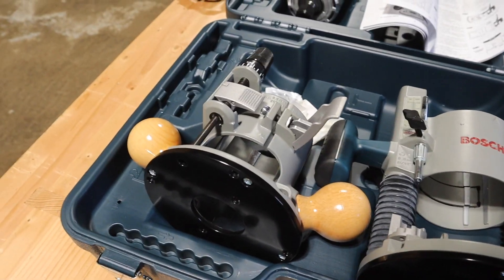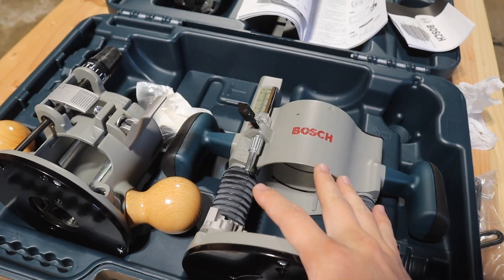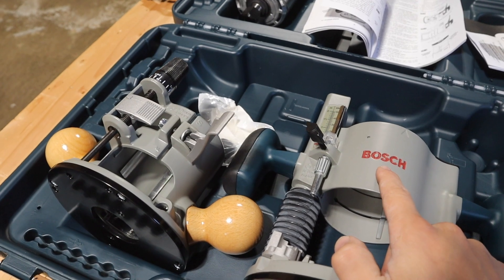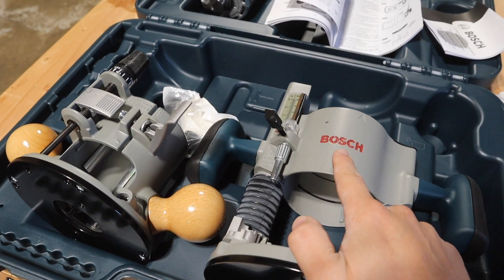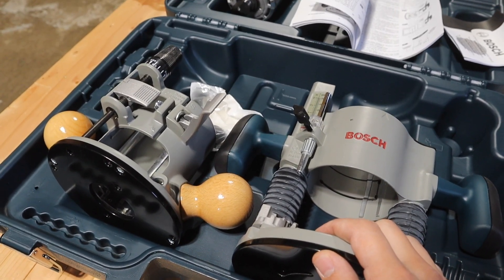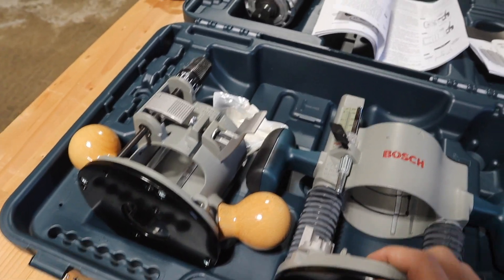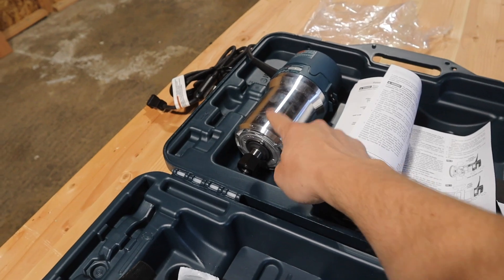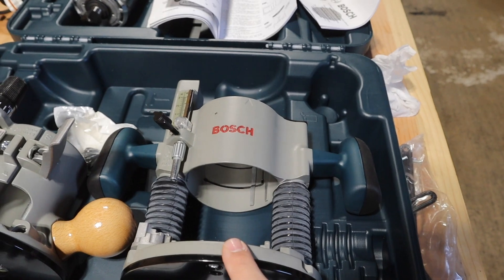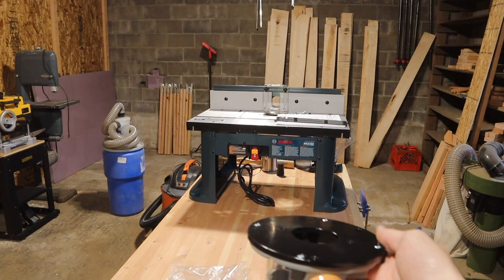I wanted to go over why I got this particular router set. Bosch has a really good name in tool manufacturing, and specifically around routers — these are basically the gold standard. From just about everything I was seeing online, Bosch has a very strong reputation. The main reason I got this one is because it came with the removable motor so you can put it into either the fixed base or the quick adjust base, and the fixed base will mount into my router table.